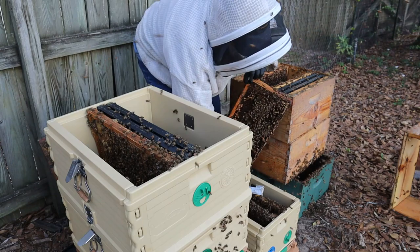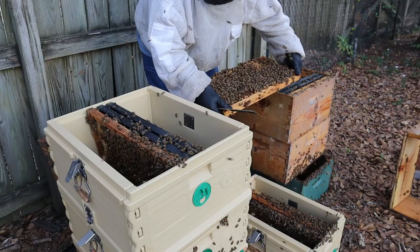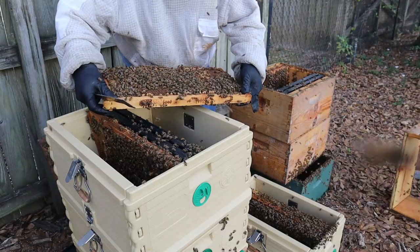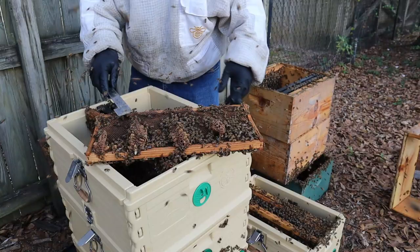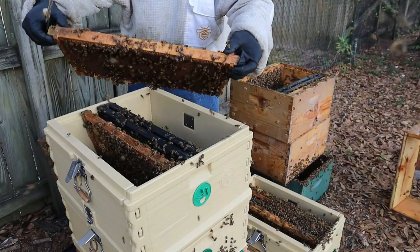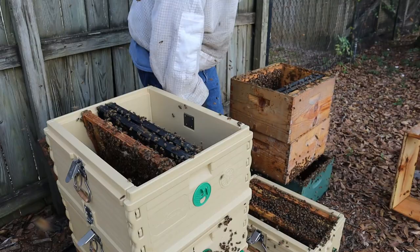I'm honestly trying to weaken this hive a little bit and take away some of the resources. That way the nuc will be strong — it'll have plenty of nurse bees and room to grow. There's some crazy wonky comb on this frame that was already drawn out — I don't know what they're doing. I'll leave a frame that has some pollen and food on it. That way those bees will have plenty of bee bread. I think that's all I'm going to put in there — maybe shake a few more bees in. If I find a honey frame, I'll put it in the nuc too.